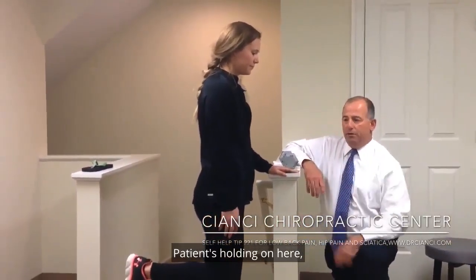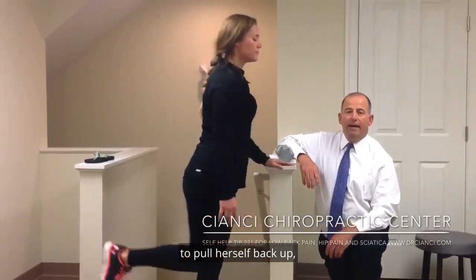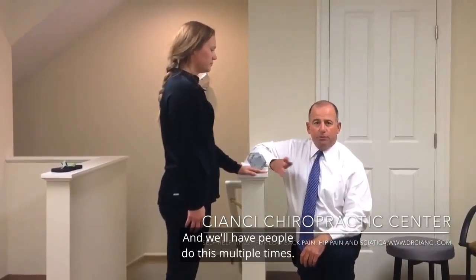The patient's holding on here. She's going to bend forward, then use her back left pocket to pull herself back up. It's more the hamstring and the back gluteal pulling her back up. We'll have people do this multiple times.